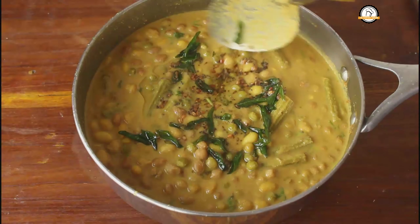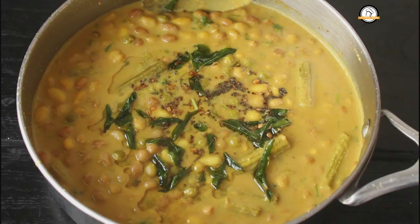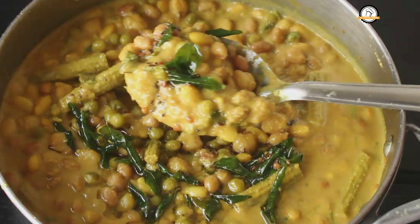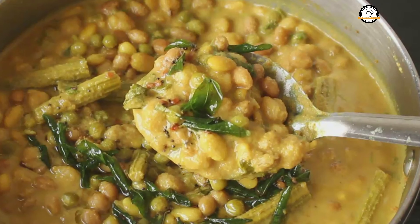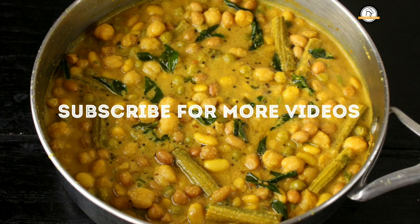You can have this curry along with rice, roti, chapatis, and any kind of breads. Do try this simple and delicious curry. Hope you like the recipe — I'll join you in another interesting recipe. Do like, share, and comment on our videos, and don't forget to subscribe to our channel.